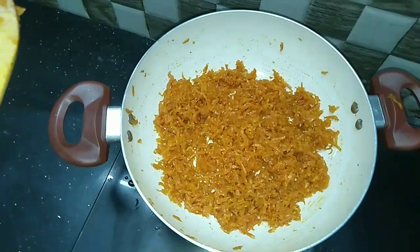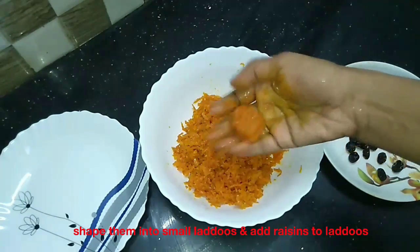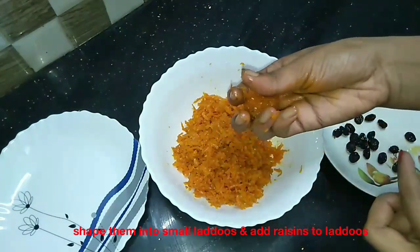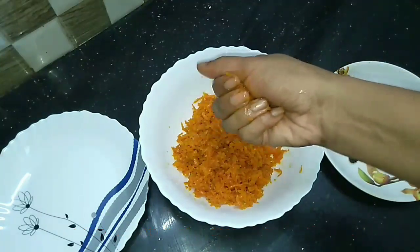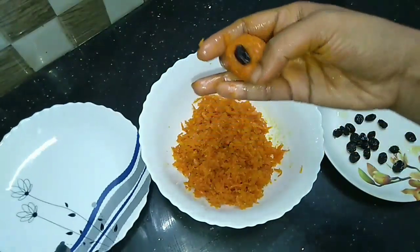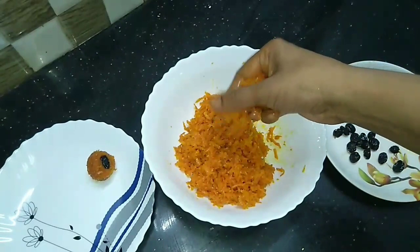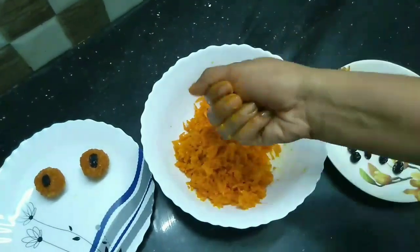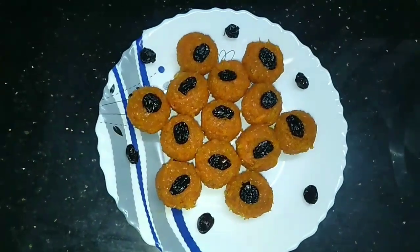Let's put the lid on. Let's fry with the lid on. We are ready to put the lid on.